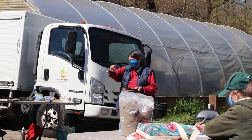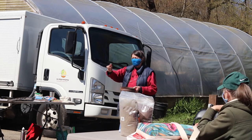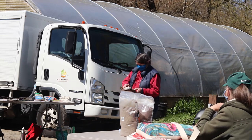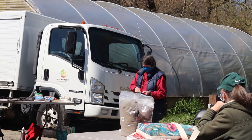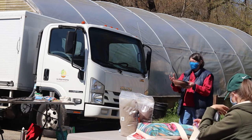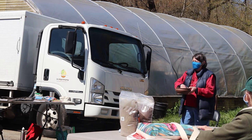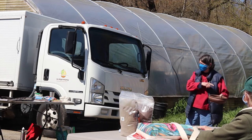If you're doing a deciduous bonsai in a one-and-a-half or one-inch pot, you just put a single layer of drainage soil before the other soils. It depends on the thickness of your pot. After your pot is prepared, it'll have wires sticking out, screen in the bottom, and drainage pumice in it. Set it aside, and then you start working on your tree.